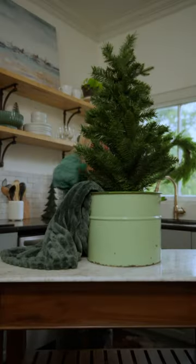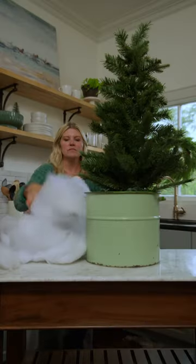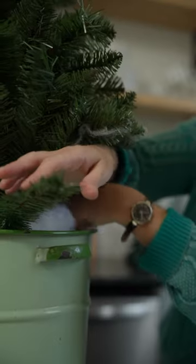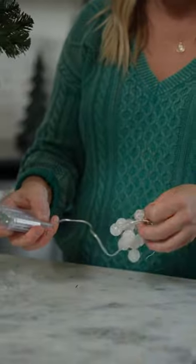I also stuffed in a throw blanket to keep it stable, but you can use kitchen towels or anything else you have on hand. Next, I added some fluffy batting for a snow-like filler, and added some snow sparkles on top for a frosty finish.